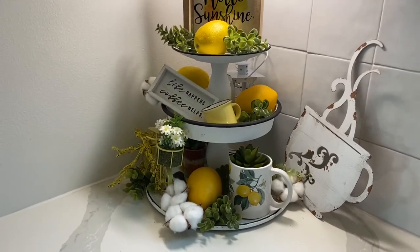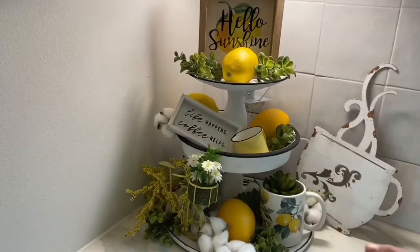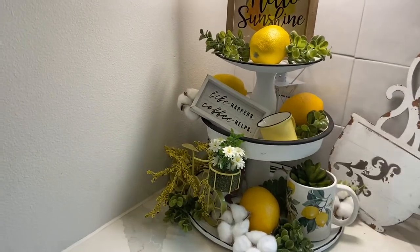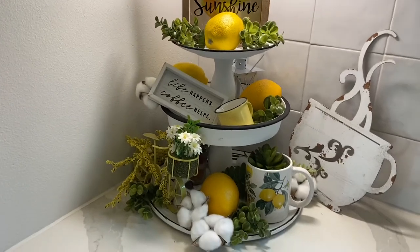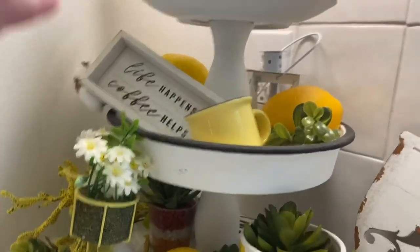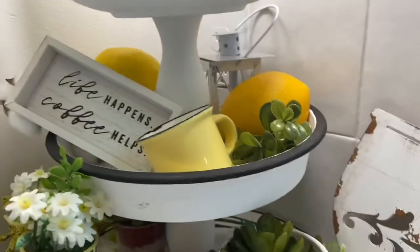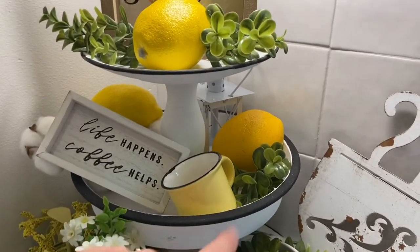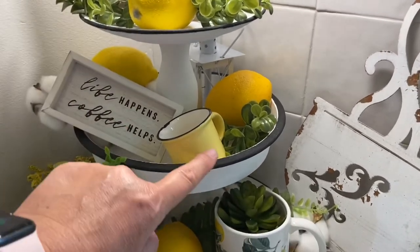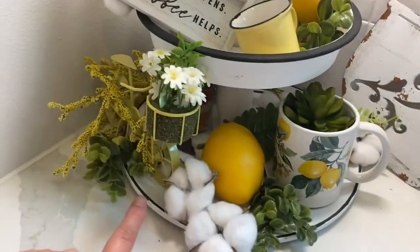So I ended up sanding down the center where the candlestick is, top and bottom, then glued it back together with E6000. Then I came back with white chalk paint and painted the inside and the sides. I painted the bottom but glued it together first. Then I came back with a black sponge paint brush and put a black rim around the top, the middle, and the bottom.